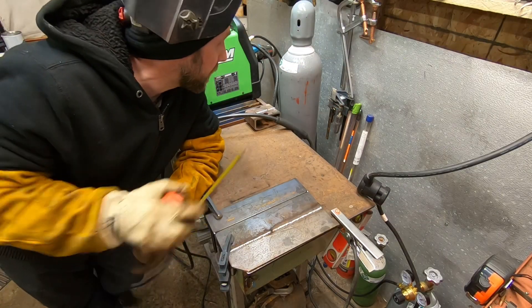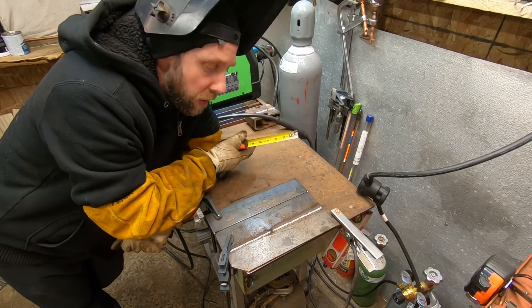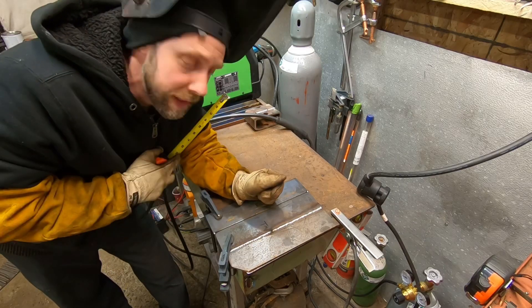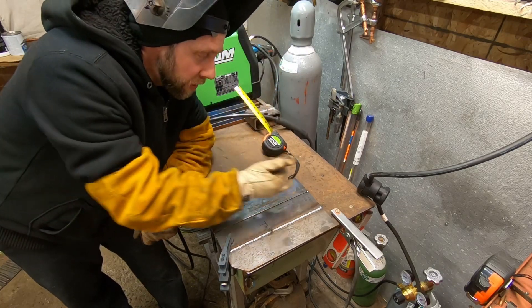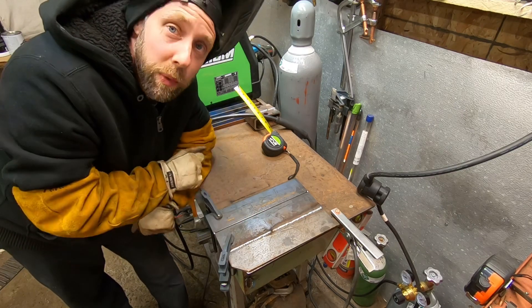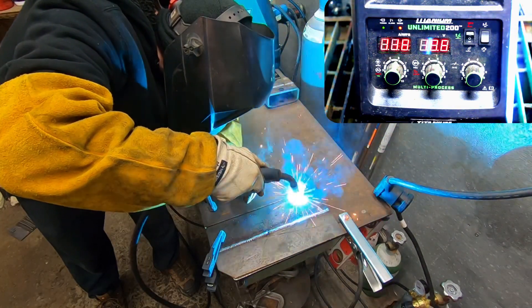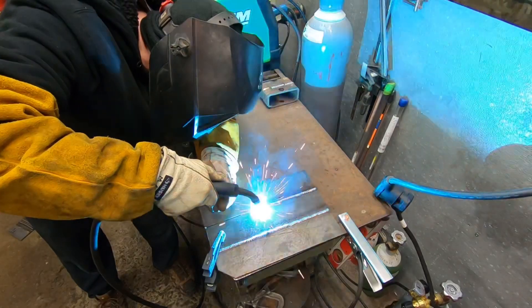I've had a feeling about these inverter welders being a lot more efficient with their power. I'm plugged into 120 volts, and on the Lincoln - a transformer welder - we got six and a half inches before the breaker in the power box popped. After running the inverter welders, I can't see myself ever going back and purchasing a transformer welder again. The inverters seem to have less amp draw and are much more efficient - just a smoother, more stable arc. That's my preference.